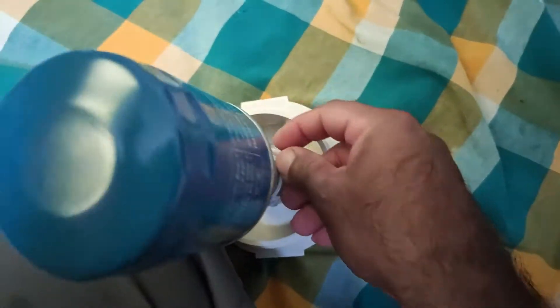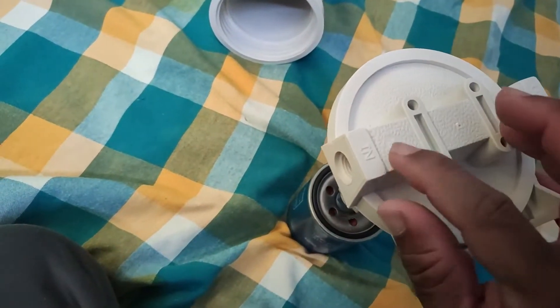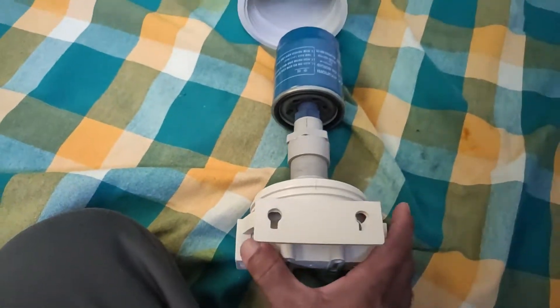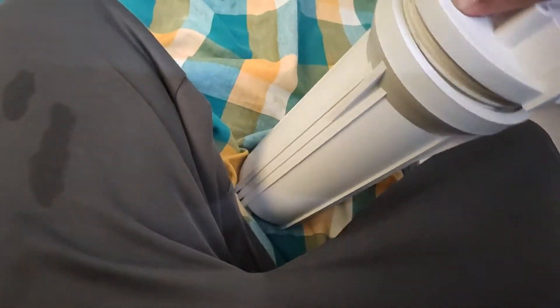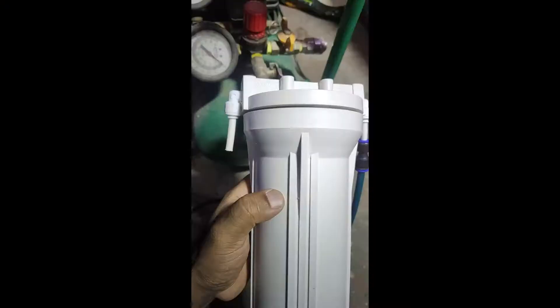Air from atmospheric pressure gets into these small holes and exits from inside, traveling through the output pipe. Assemble all this, put the o-ring in, place the entire assembly inside, and make it airtight.